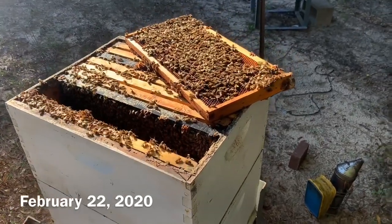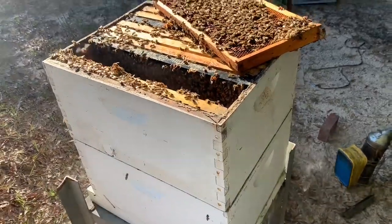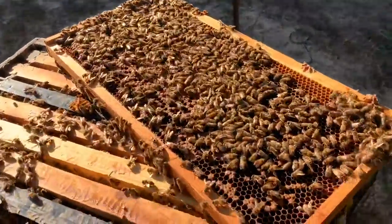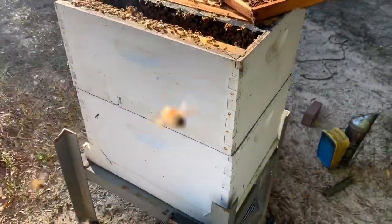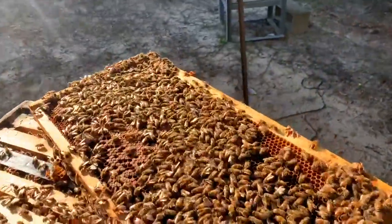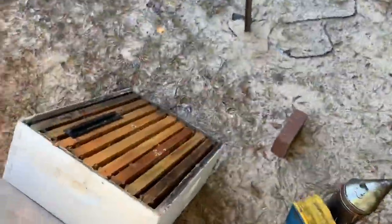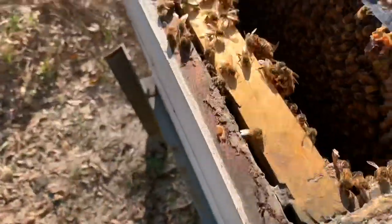I'm out here at Honey Hill Farm and I want to show you what a strong hive looks like. I know you've probably seen some strong hives, but this frame right here — this hive is two deeps and a medium. Look at the brood pattern on this frame; I've only pulled two frames out. There's the medium super full of bees.